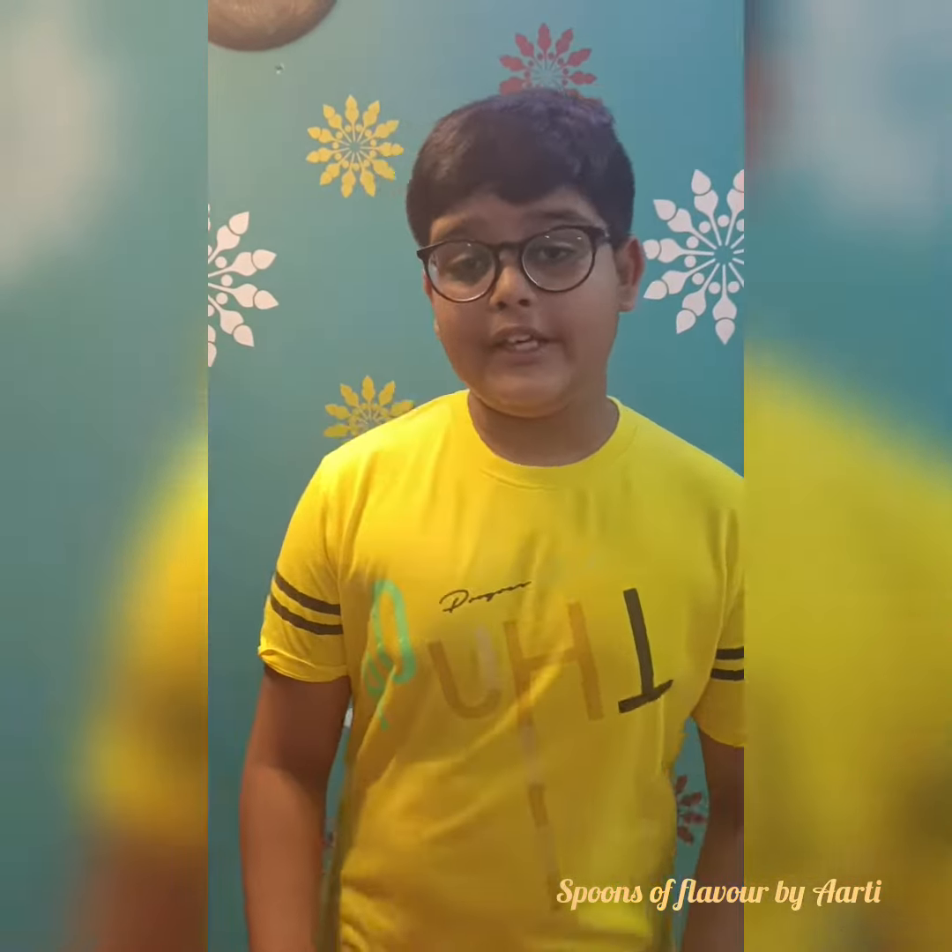I am brilliant, aren't I? This recipe is very easy, safe and fulfilling. Happy Children's Day to all the kids out there. Bye!